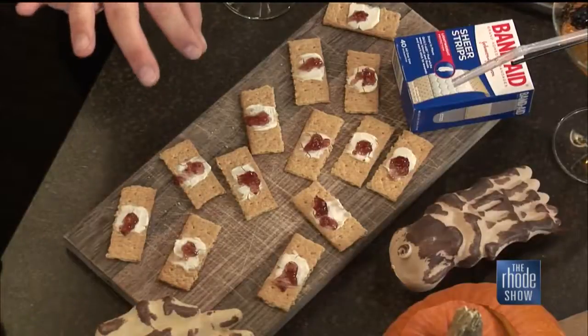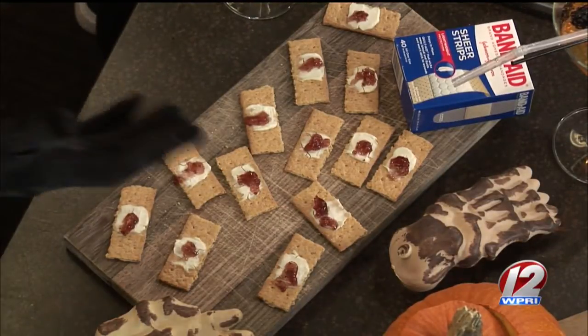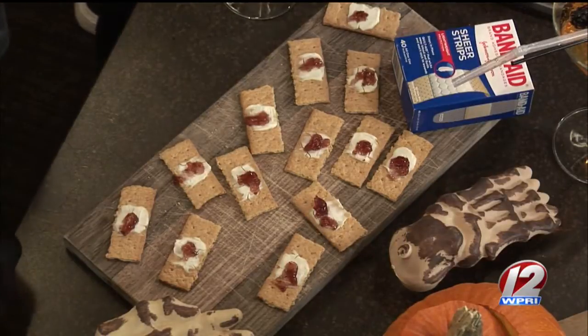Recap of all the treats: graham cracker strips broken up with a little cream cheese and a little raspberry — bloody band-aids that even kids can make. Deviled eggs are the classic. Everything is one, two, three, done. Put some decorations out and get your band-aid box out for presentation. The devil eggs are a Halloween classic.